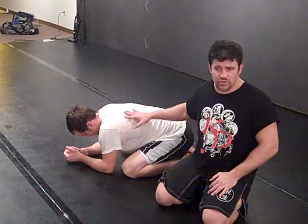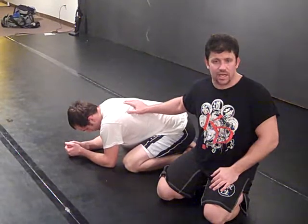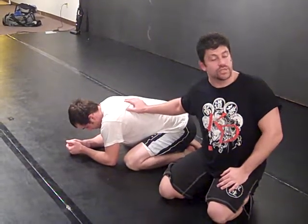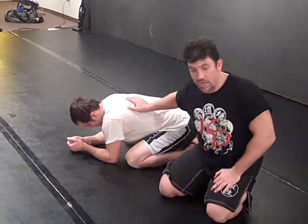So I got a shoulder lock first match. Got a push-fix neck crate second match. I got the Cradle Hook, Heel Hook submission in my third match. Look it up, it's on my submission highlight video on YouTube.